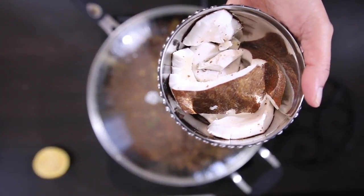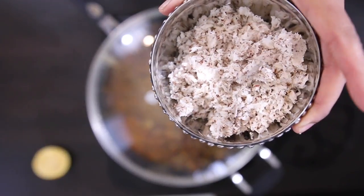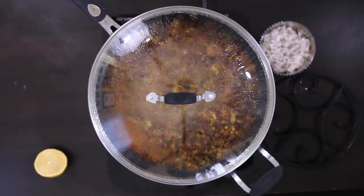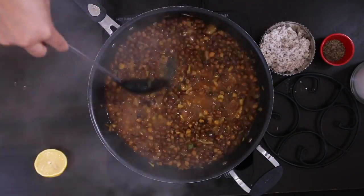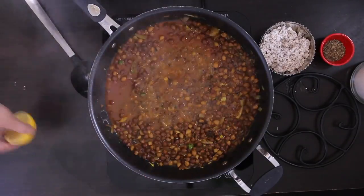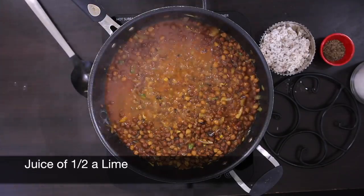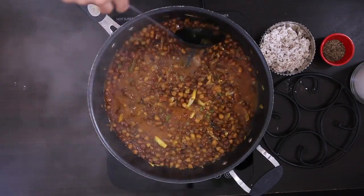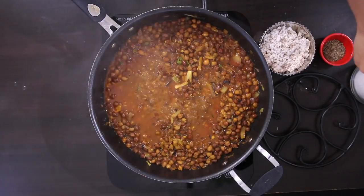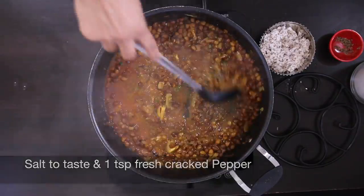I've got a cup of fresh coconut here and I'm just going to process it — you can buy grated or frozen fresh coconut as well. I'm going to squeeze a little bit of lime juice just to wake this up. I'm going to taste for salt and add salt as required, plus one teaspoon of fresh cracked black pepper.